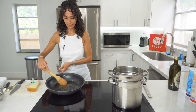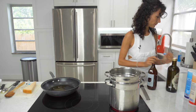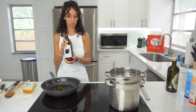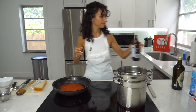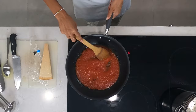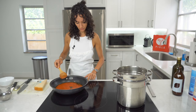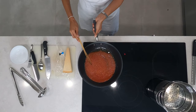The next step is to pour our organic cherry tomato sauce. It's going to be for four people, so half a bottle is enough. This sauce is already with some salt, so we try and see if we need a little bit more. Please don't have the heat super high — keep it at medium-low because this sauce is already cooked.